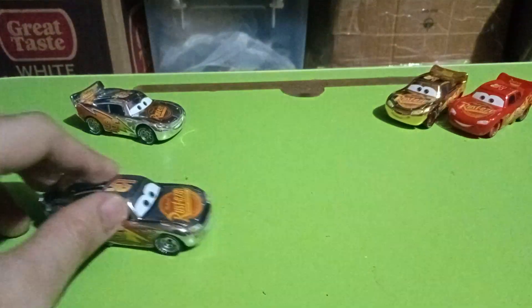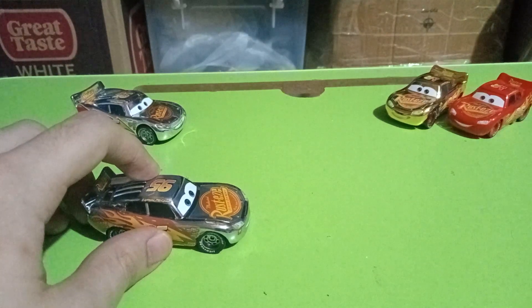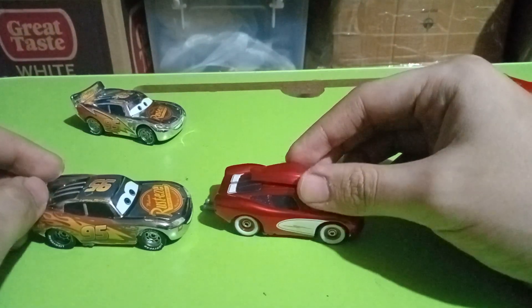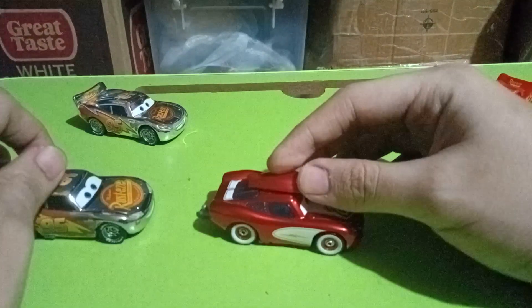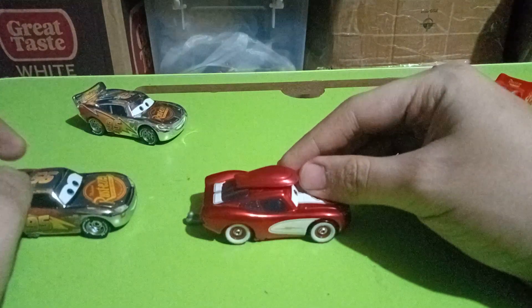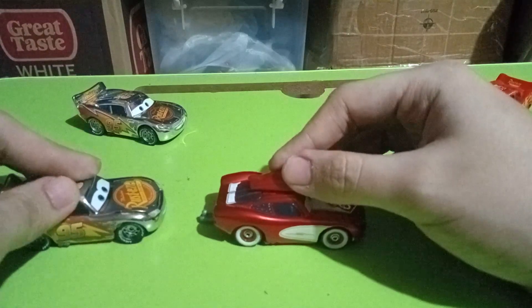The Frightening McQueen also has rubber tires, by the way. Then there's the Road Trip Lightning McQueen — not to be confused with the Cars on the Road variant — which is from the Road Trip line from back in 2016.